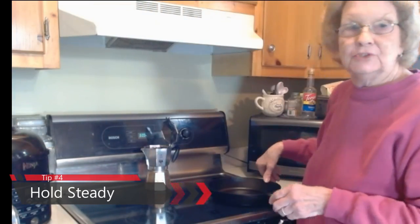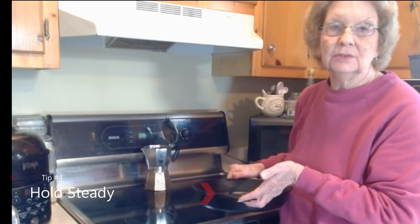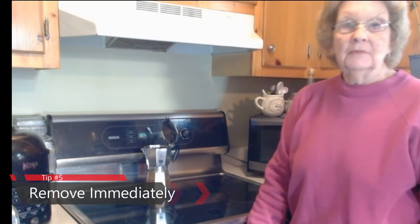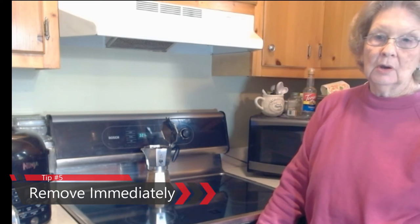I have to remove it from the heat source as soon as it's finished cooking, because the heat doesn't go away immediately once you turn the burner off — it takes a while to cool down.